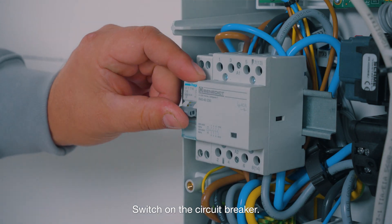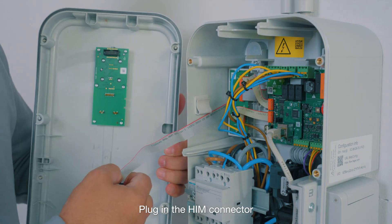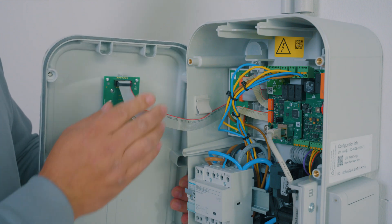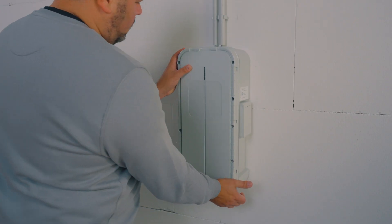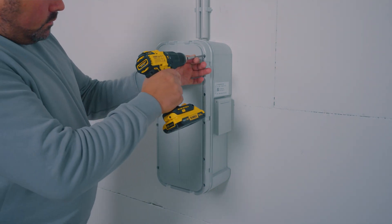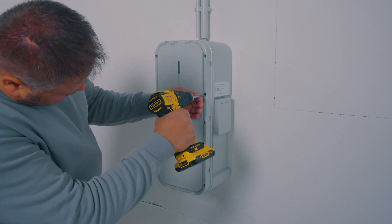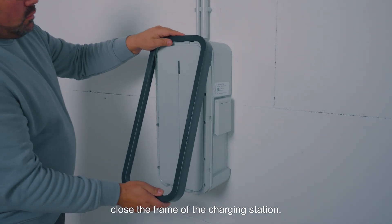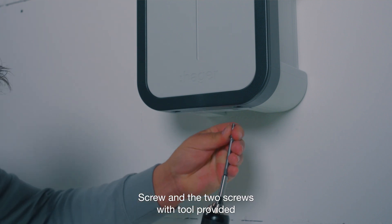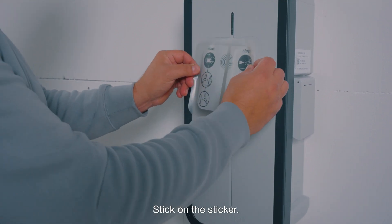Switch on the circuit breaker. Plug in the HIM connector. Screw the eight screws to seal the unit. Close the frame of the charging station. Screw the two screws with the tool provided in the little plastic bag. Stick on the stickers.